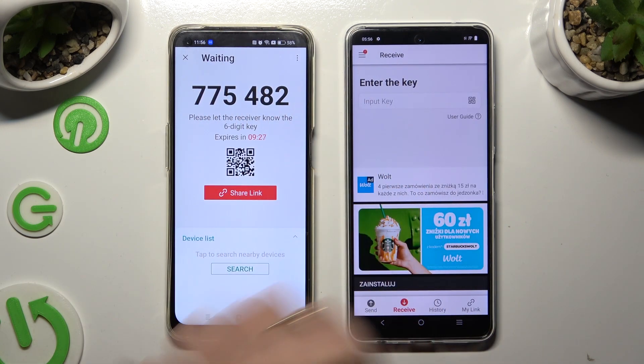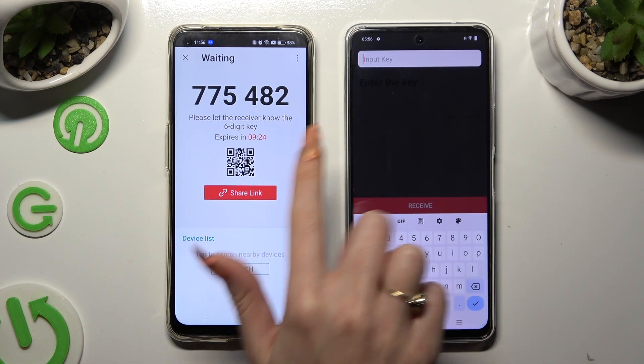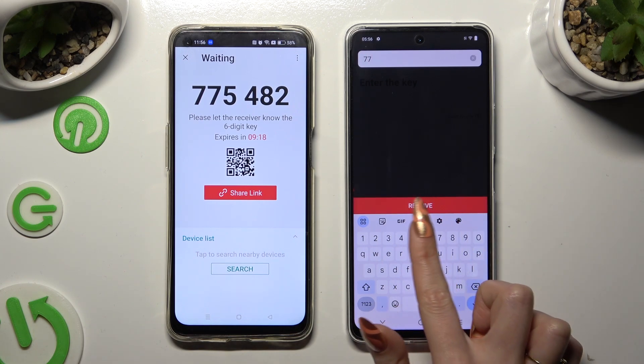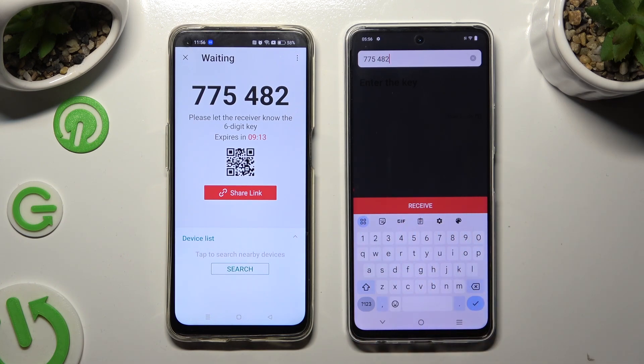If you prefer to input the key, click on the Input Key section and type in all of those numbers in the correct order, then select Receive.